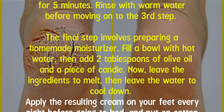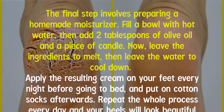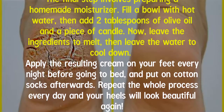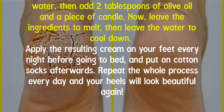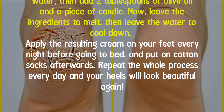The final step involves preparing a homemade moisturizer. Fill a bowl with hot water, then add two tablespoons of olive oil and a piece of candle. Leave the ingredients to melt, then let the water cool down. Apply the resulting cream on your feet every night before going to bed and put on cotton socks afterward.